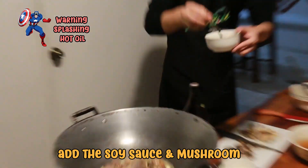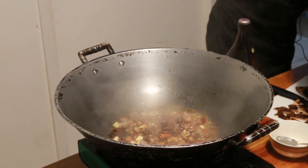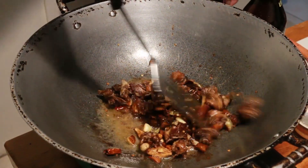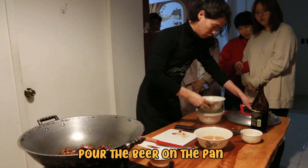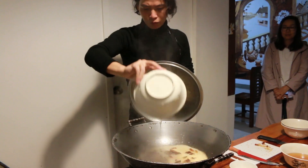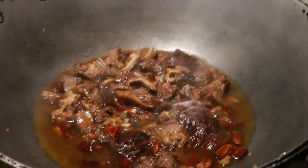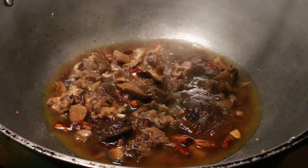When the garlic is ready, add the soy sauce and mushroom. Mix it to allow the meat and the mushroom to absorb the soy sauce evenly. Next, prepare the beer and pour it into the pan. Then add the salt.